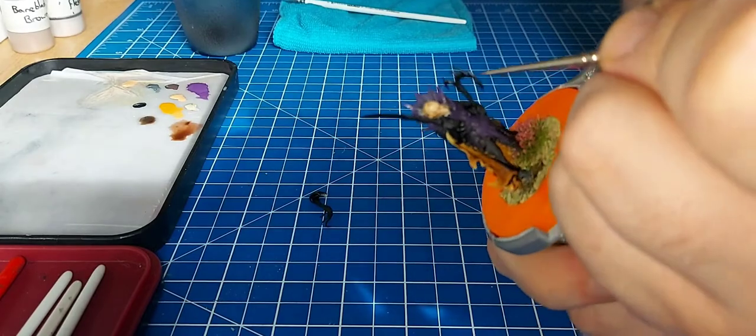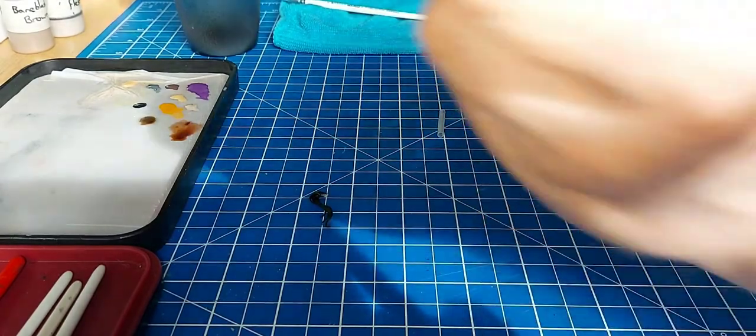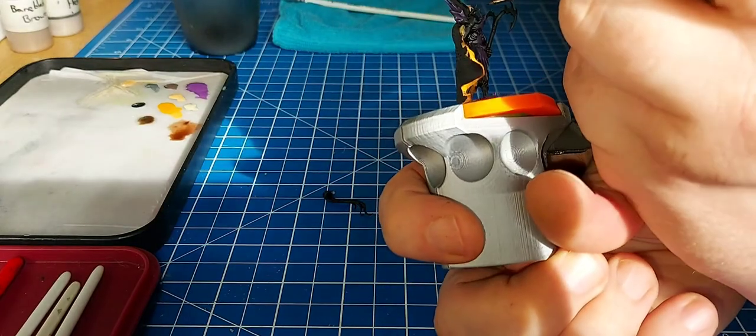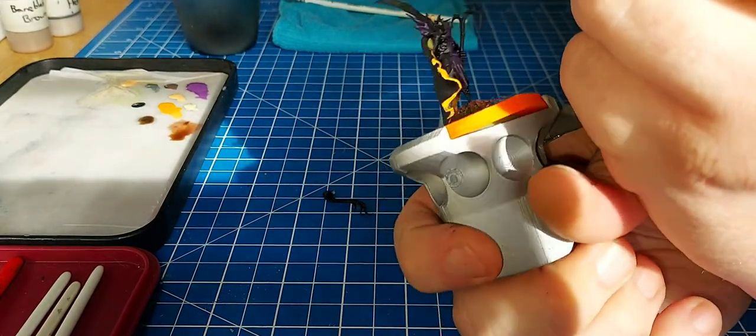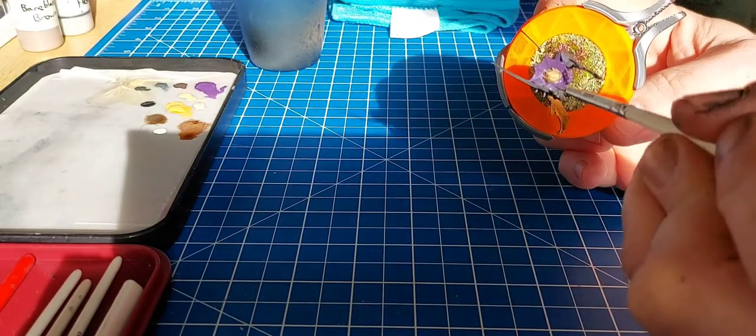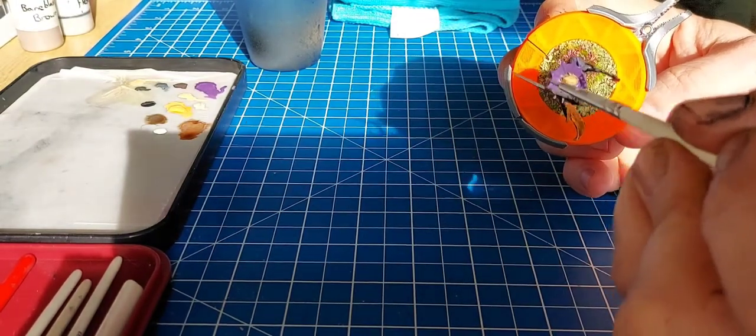This was a total fail - I've never done eyes before but I thought I'd give it a try. I painted the eyes Abaddon Black and then tried a dot of Skull White. I have a brush called a Psycho brush that has literally only one or two bristles on it.